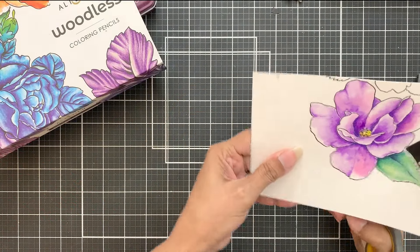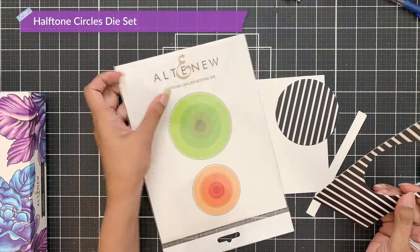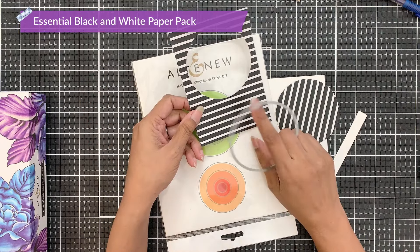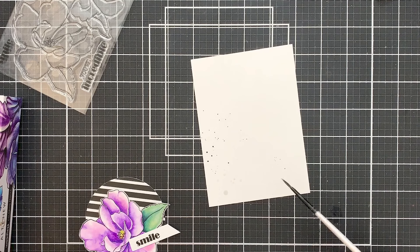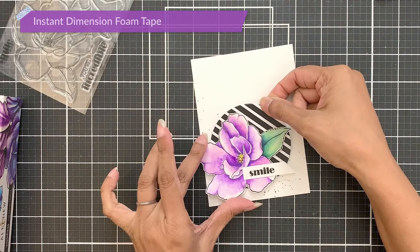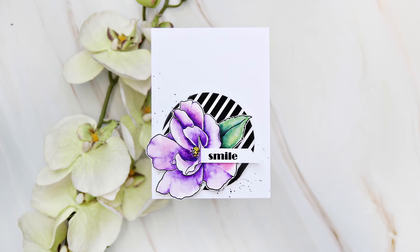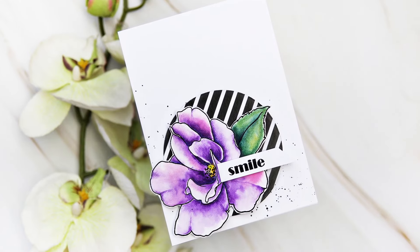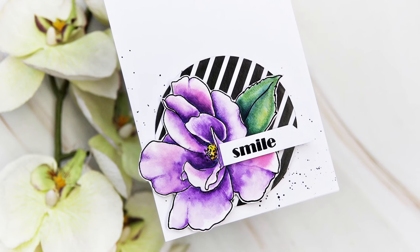Once done, I will fussy cut the image. Next, I cut out a circle using the half-toned circle die set out of the essential black and white paper pack — you can use any of the papers from this pack if you like. Then I added black bean splatters onto my card front and adhered everything with instant dimension foam tape. I hope you liked my card and would also try to use your stamps a little differently. You can also use multiple media on your card to enhance it even more, as I did by adding pencil details to my watercolor flower. Thank you for watching. Bye!